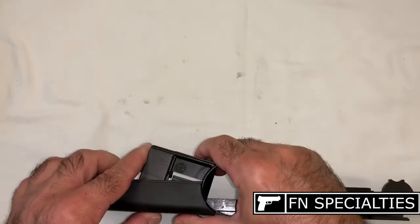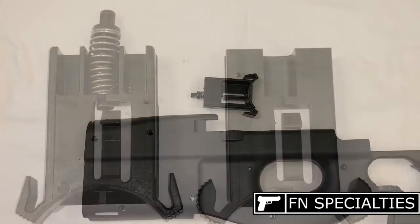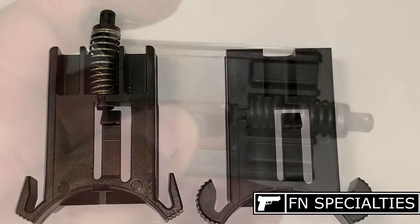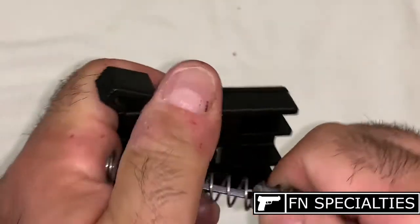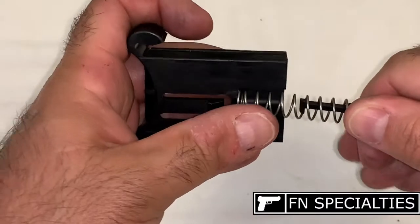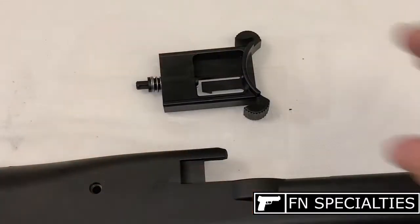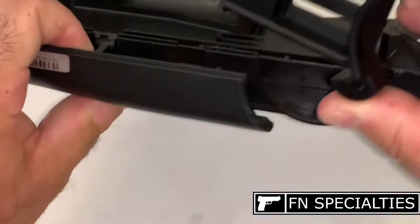Remove the factory magazine release assembly. Caution: these parts are under spring tension — hold both the spring and plunger tightly as you compress the spring and lift the plunger out of the factory magazine release. Then compress the spring on the ledge of the new magazine release and slide the plunger into place.